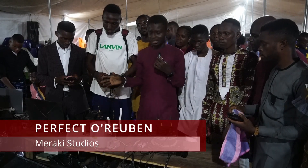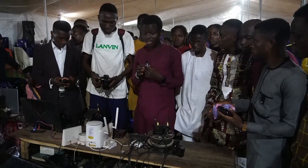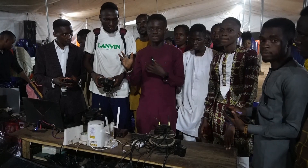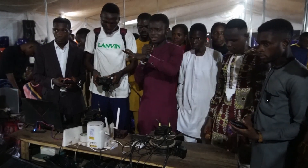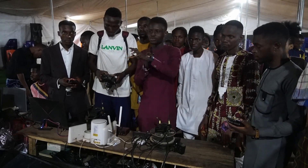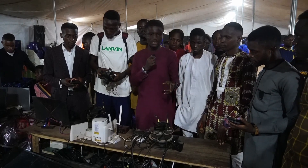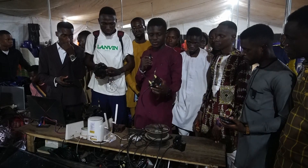We used four cameras for our live stream: two Sony A6400 cameras and two Lumix GH5S cameras. We used both wireless and wired connections. For our two static cameras we used wired connections with HDMI cables, and for our two roving cameras we used wireless connections using wireless transmitters.